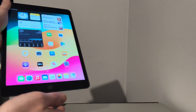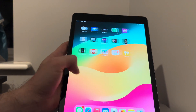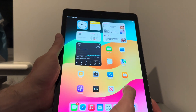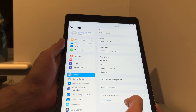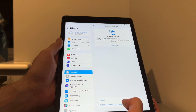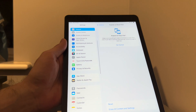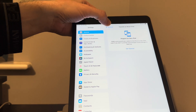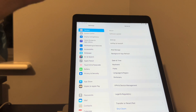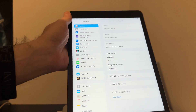If it relocks for whatever reason — say you go in and erase all content and settings — and then the lock comes back, it's quite simple: connect it back up and select the bypass. You don't have to pay for it again, you've already paid for it. Excellent stuff.